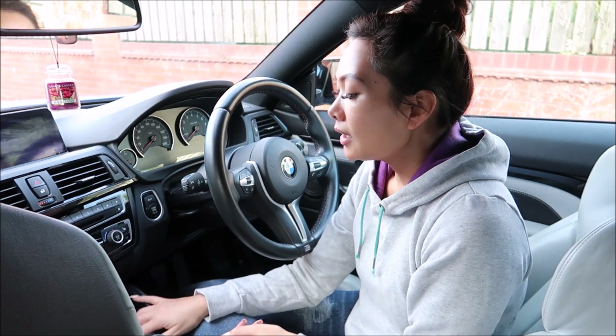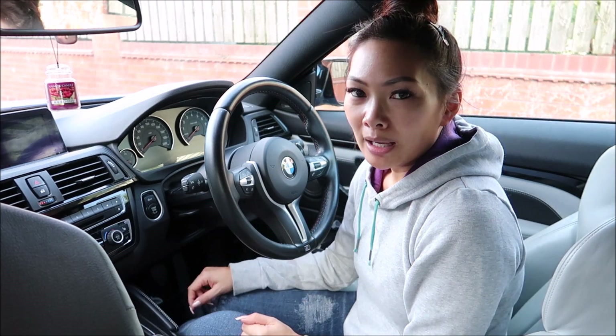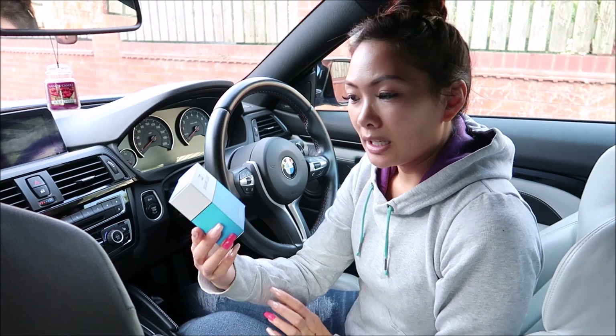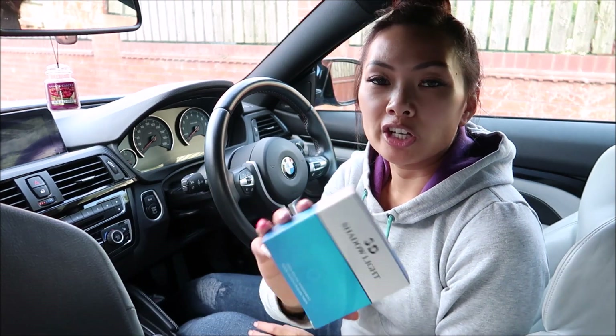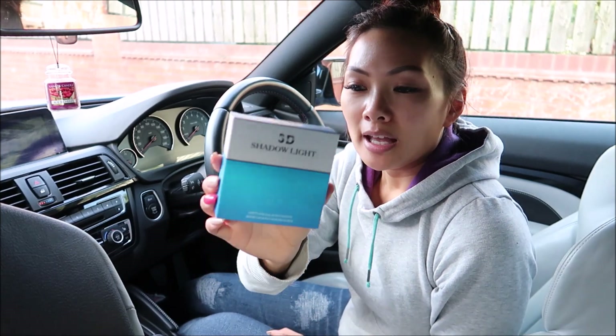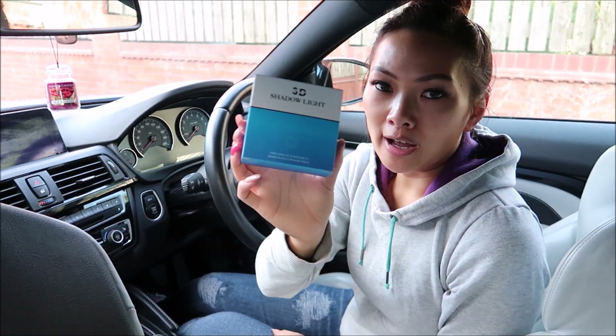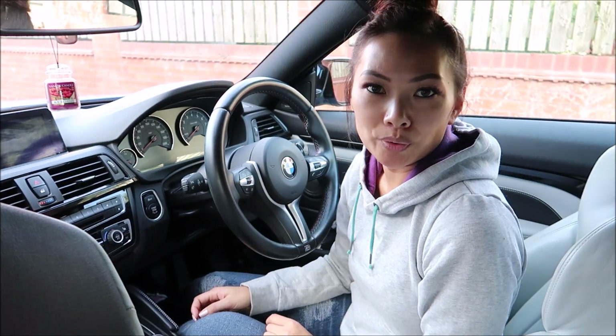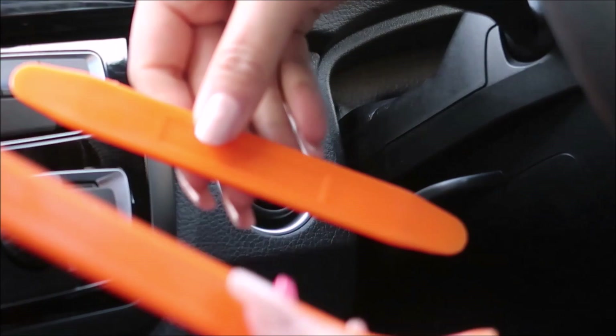Another item I'm doing on the M4 are these 3D shadow lights, also known as puddle lights, welcome lights, or projector lights, and they go on the bottom of the door. I'll be installing them today as well and showing you guys how I do it.